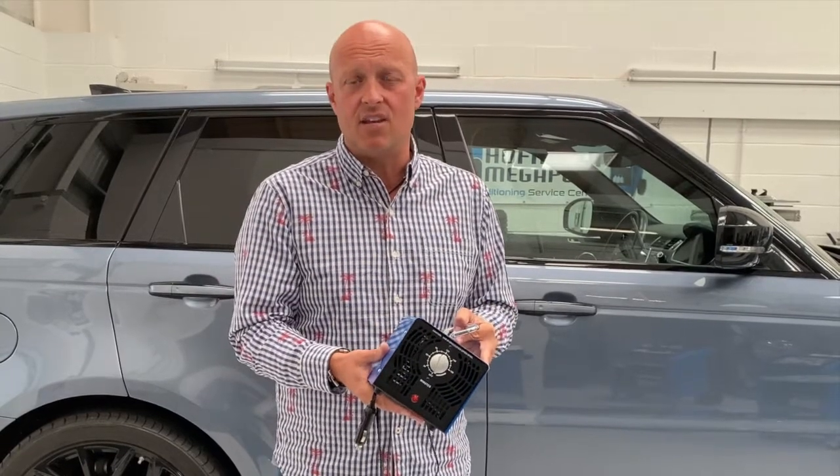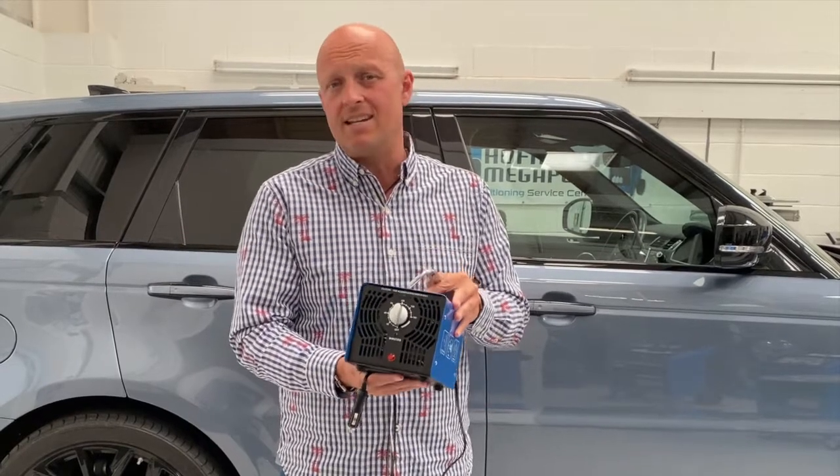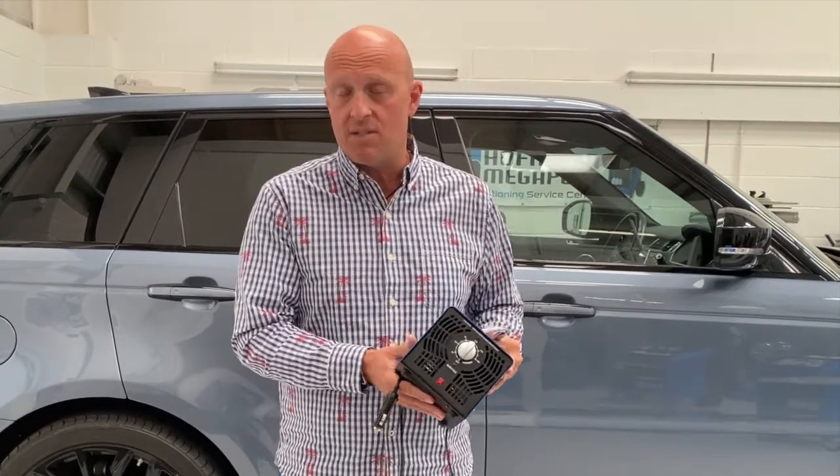You have a completely sanitised vehicle and that will take care of all viruses, bacteria and mould spores, which is obviously particularly relevant at the moment.